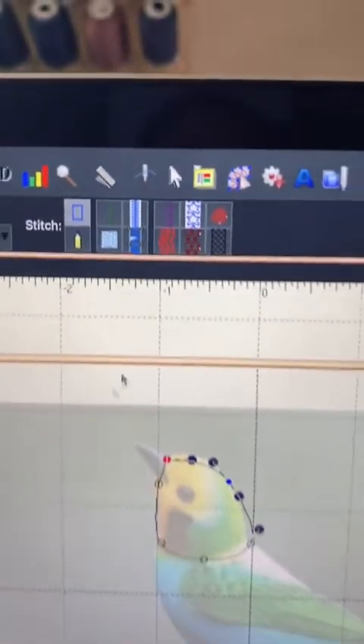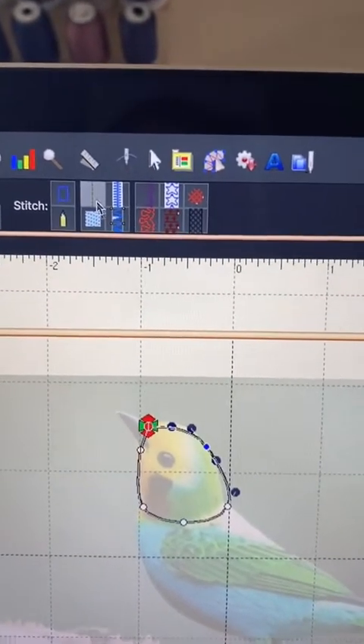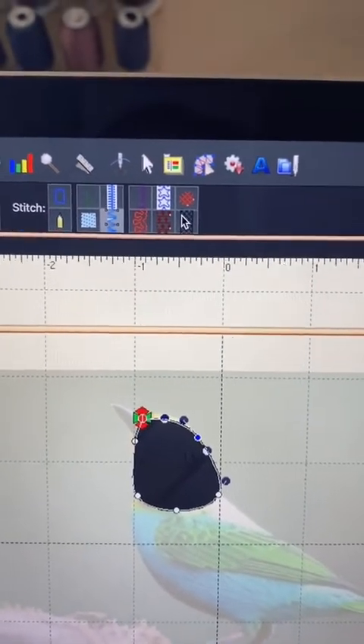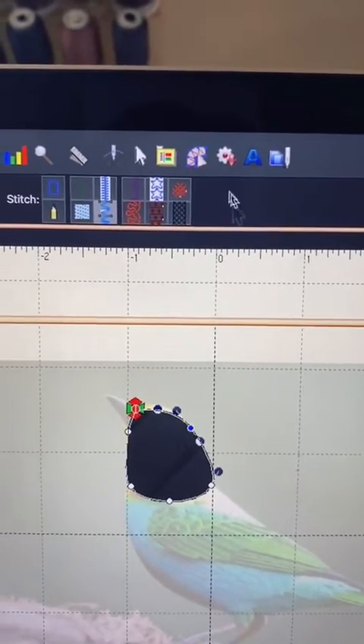They offer a few stitches: a basic run stitch, a fill stitch, satin, and column, and these other shapes. In the other levels, you'll see more stitch types available.